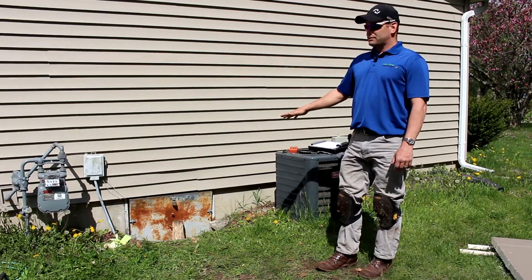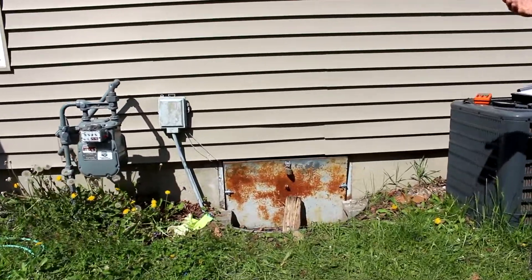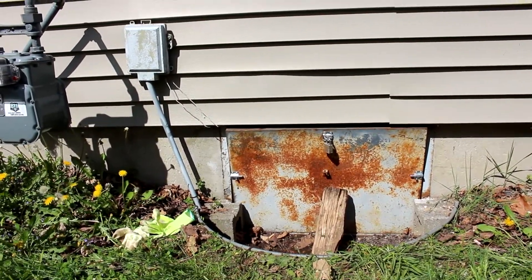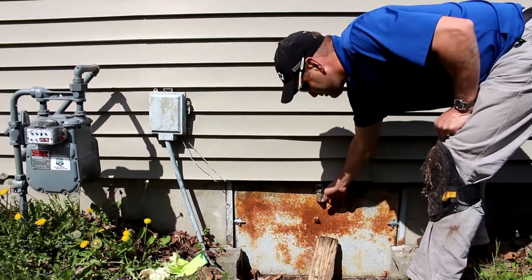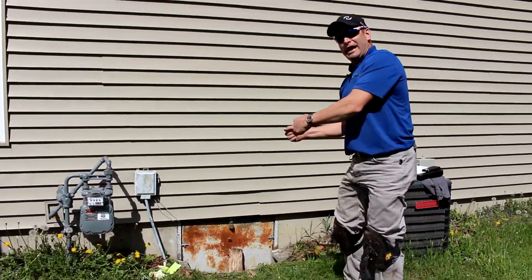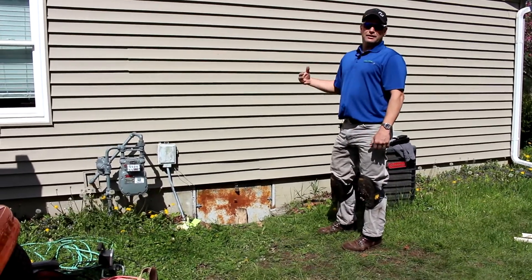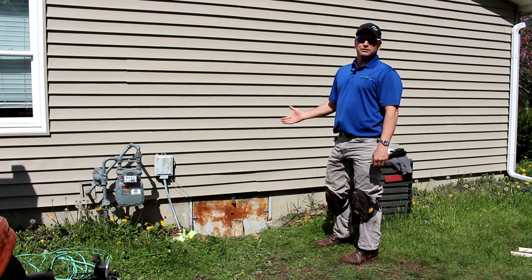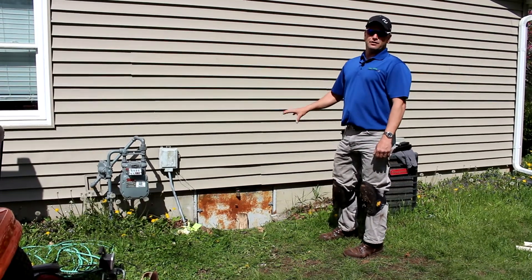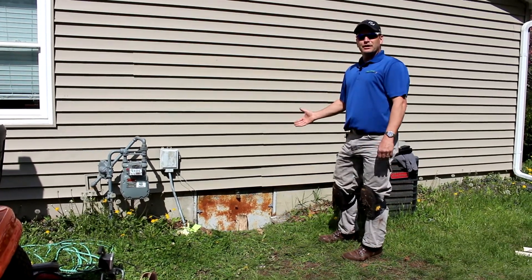This is a pretty typical crawl space door for what I see in a lot of my energy audits. This is just a stamped piece of metal — it originally had a latch right here that would push it back into that opening and latch it into place. There is no air sealing method to this crawl space door whatsoever, no insulation on the backside. This is a very big energy loss for most homes.